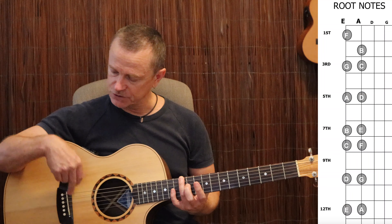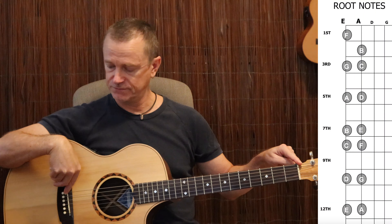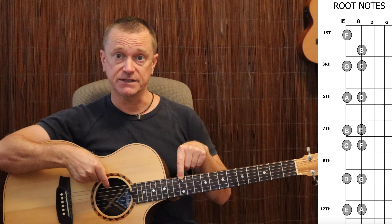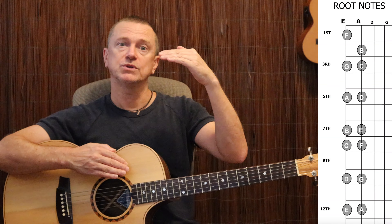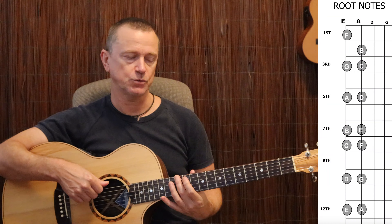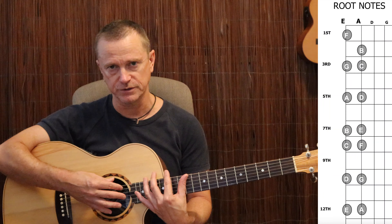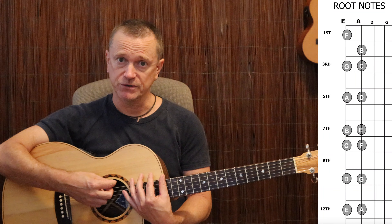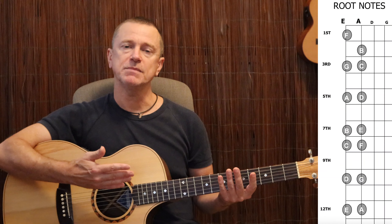When you get to the E on the 12th fret, you've reached the halfway point on your string. Halving the length of a string doubles the frequency, putting it up one octave. So when we get to the 12th fret, everything starts again — we don't need to go past the 12th fret to memorize these notes. You're not going to do bar chords past the 12th fret hardly ever. But the pattern above the 12th fret is the same as the pattern above the open string.